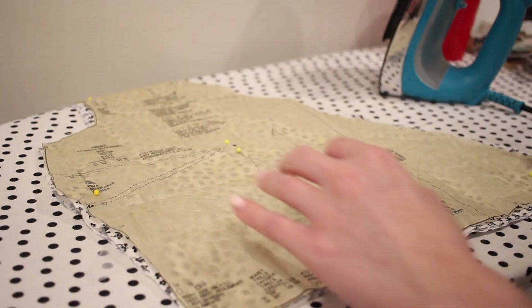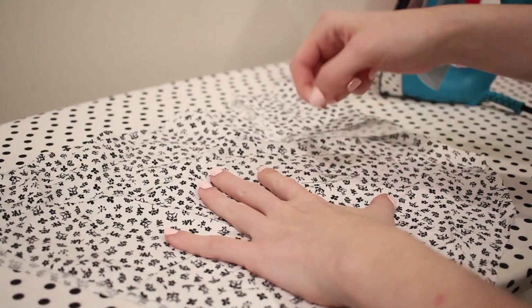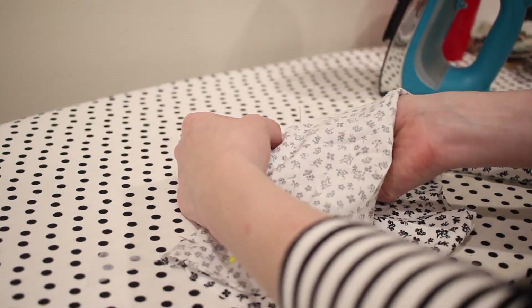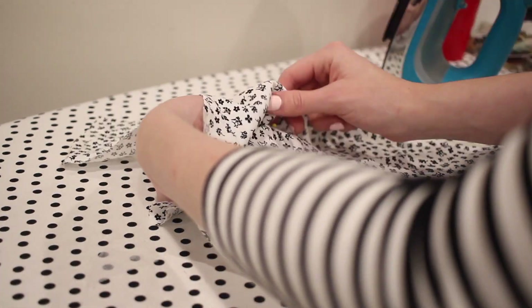With everything cut out I can now get started sewing, and the first thing to sew are the darts. I've talked about darts quite a lot on my channel before, so I'm not going to get into too much detail, but there are two in each of the front pieces as well as two in the back piece — so a lot of darts to sew. I'm just going to pin them together and stitch them down with a straight stitch.